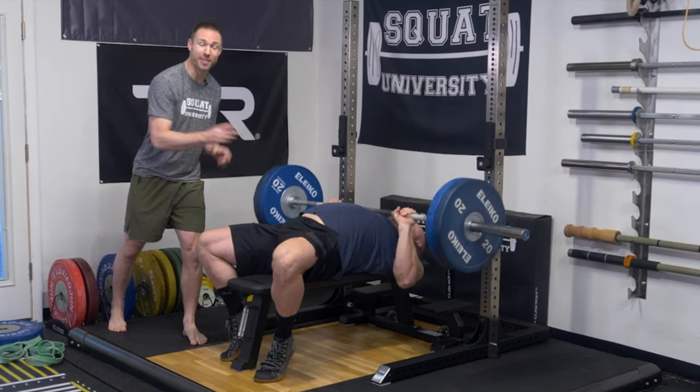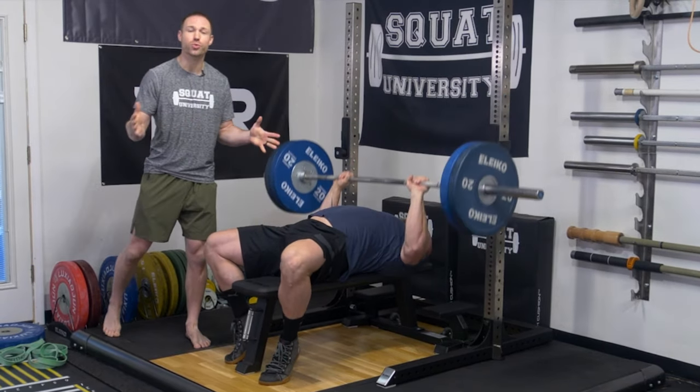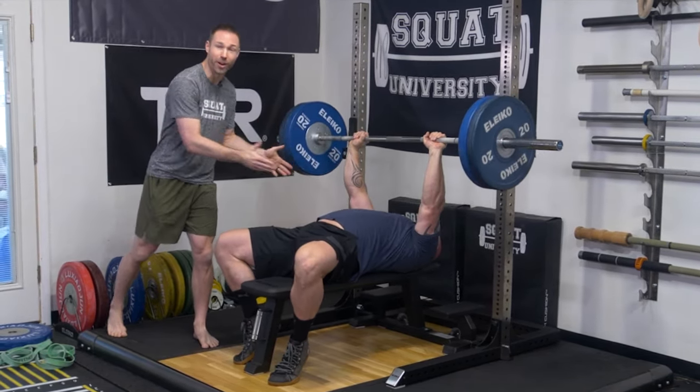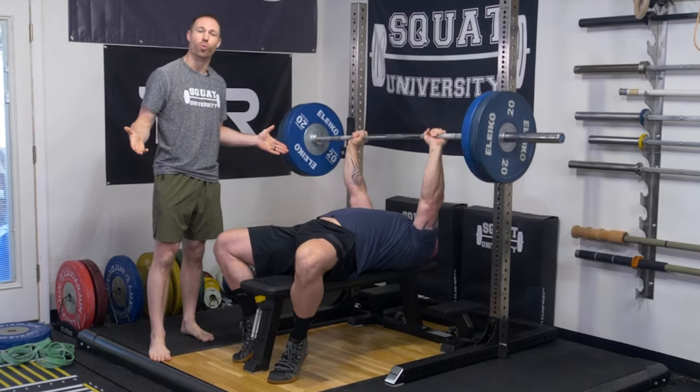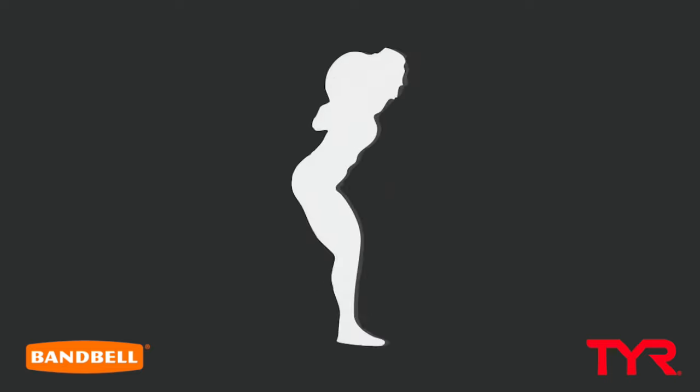If you want to enhance your bench press performance and decrease your risk of injury, you need to warm up well before picking up the bar. Today, I'm going to show you the best bench press warm-up routine: Winning Warm-Ups. Winning Warm-Ups is a warm-up routine consisting of three different exercises, each performed for four rounds of 20 to 25 reps. I'm going to take you through each one of those exercises and stick around until the very end because we're going to have a roundtable discussion on how you can best program these to fit your needs and goals.